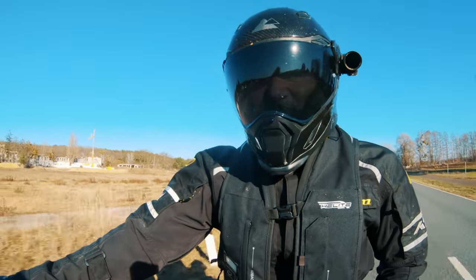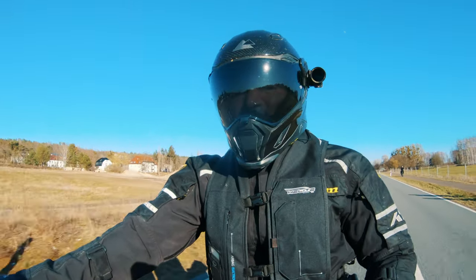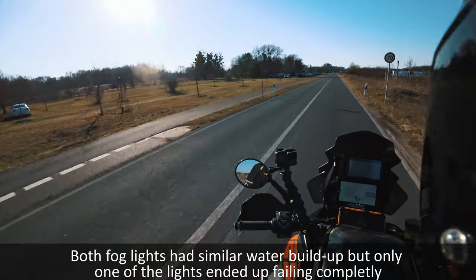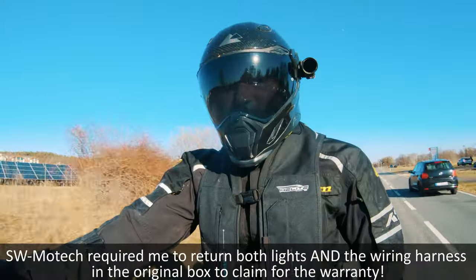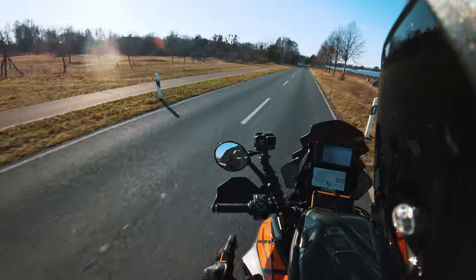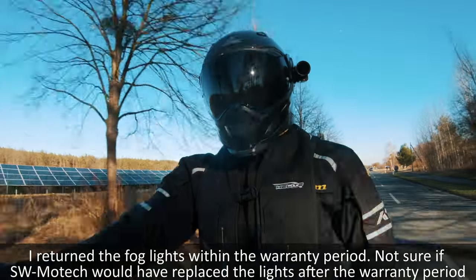My experience overall hasn't been all positive because I've had issues with the lights. This is my second set of SW Motec lights. I had to return the first ones because condensation built up inside. In itself that's not really a problem as long as the lights still work, but it got to a point where there was a lot of water and one of the lights failed — it just wouldn't turn on. I brought them back to the dealer and they replaced them with a new set, which was nice. Make sure you keep your receipt and the box to make returns easier.